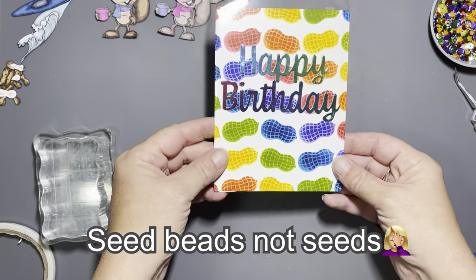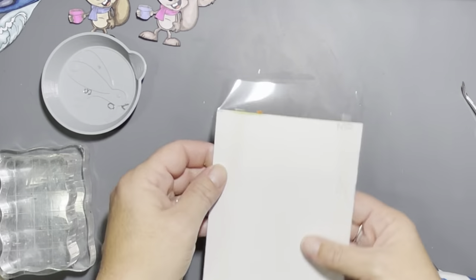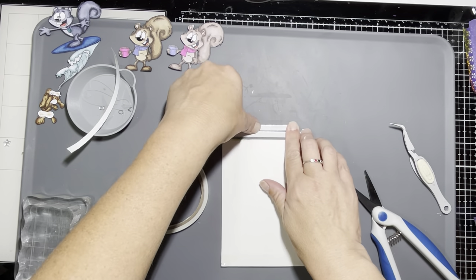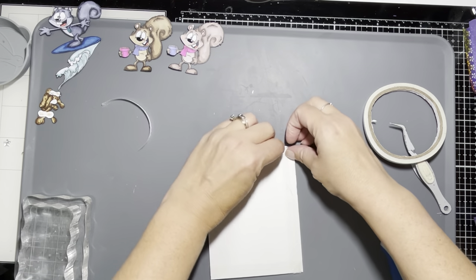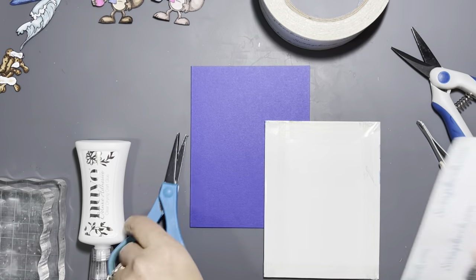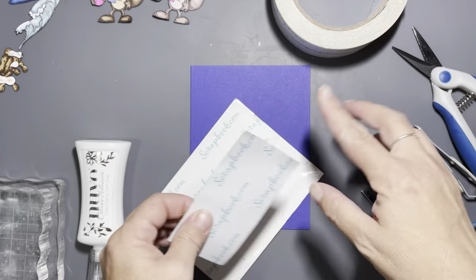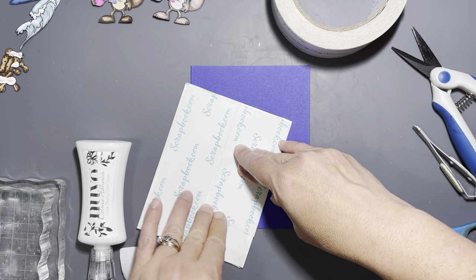I put tape on the two sides and the bottom — you want to leave the top open so you can fill it. I already had an assortment of rainbow-colored sequins in there, and I used some little orange rabbit heads from the Halloween mix from Rabbit Hole Designs as the orange, since it was literally the only orange sequins I had. Once you have everything in there, you can tape the top.